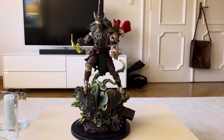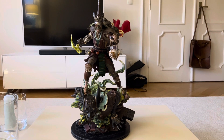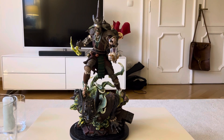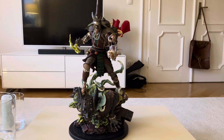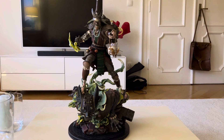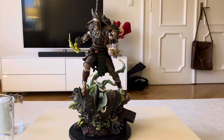Hey guys, welcome back to the channel. Thanks for tuning in here on Raw Statch Reviews. Today we have an XM piece on the review table. This of course is a new entry into my Samurai line — this is Scarecrow Batman Samurai, XM Studios, one-for scale.